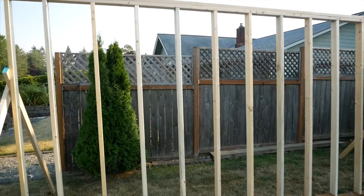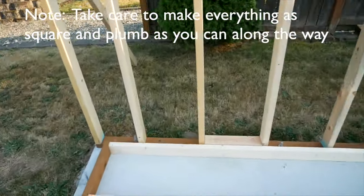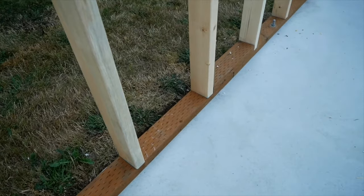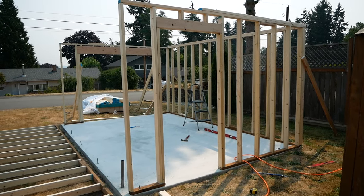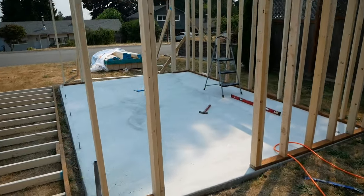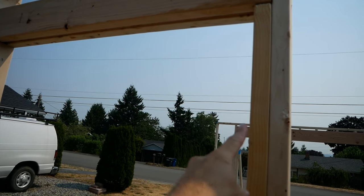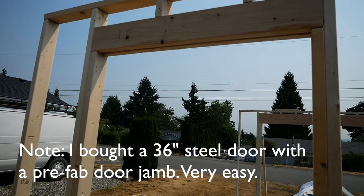We got this wall standing up and supported, not squared yet but out of the way. All the J-bolts fit pretty nicely, holding the sill plate or bottom plate onto the foundation. We got the man door on the last wall — the fourth wall — still have to stand that one up. The man door is a little different than the garage door; we left about a quarter inch space on each side of the door so that the pre-formed jamb fits inside, leaving room for shims.